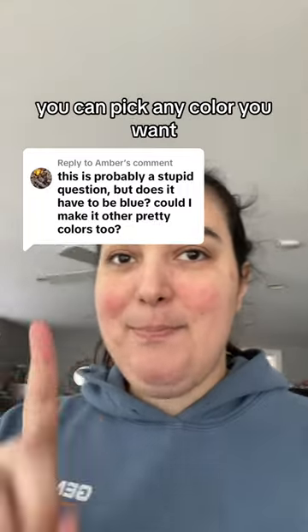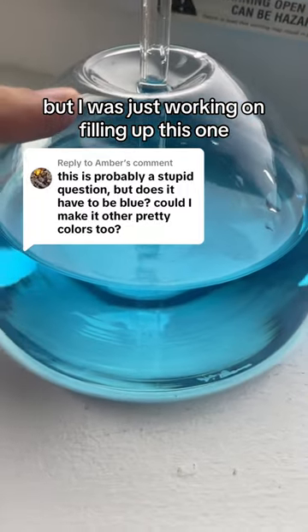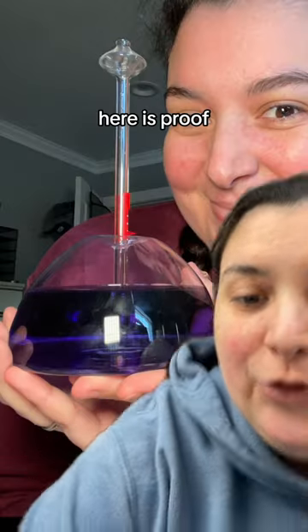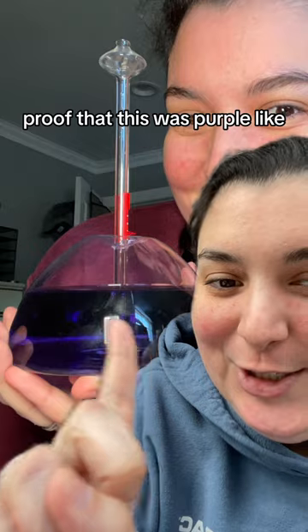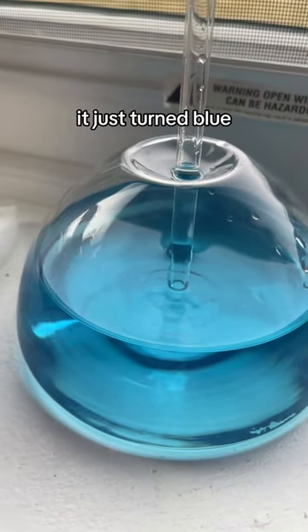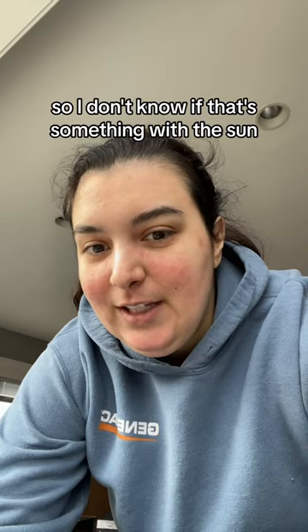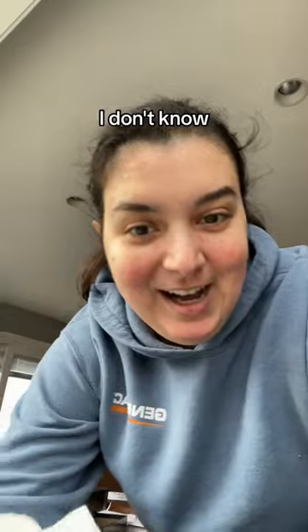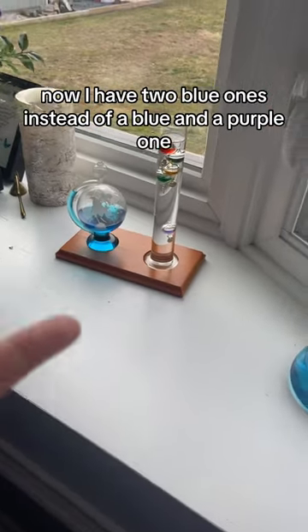You can pick any color you want, but I was just working on filling up this one and I filled it with purple food dye. Here is proof — proof that this was purple like two days ago. And then I put it here and, I kid you not, it just turned blue. So I don't know if that's something with the sun or the type of food dye I have. Now I have two blue ones instead of a blue and a purple one.